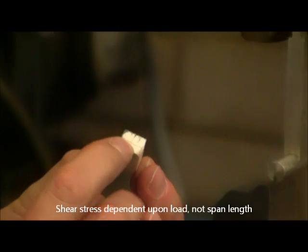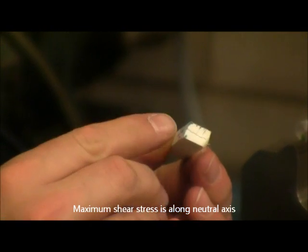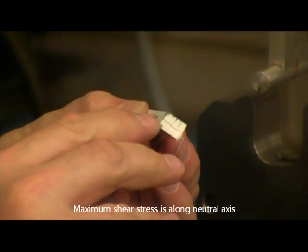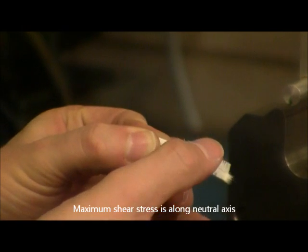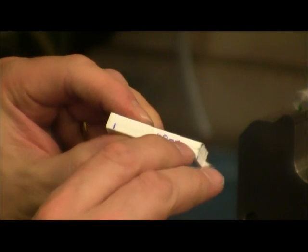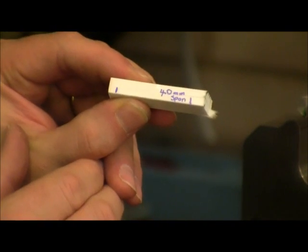Here it is obvious that the sample has failed along the neutral axis. This is a shear type failure rather than a tensile failure that we saw in the longer span. You can see the crack runs all the way through the sample, and it was a shear failure that caused the shorter one to fail.